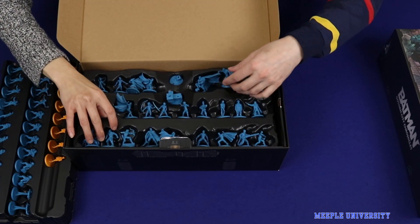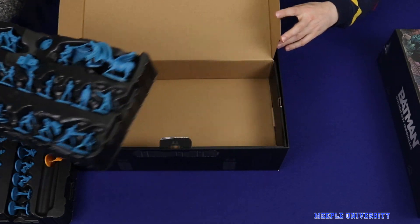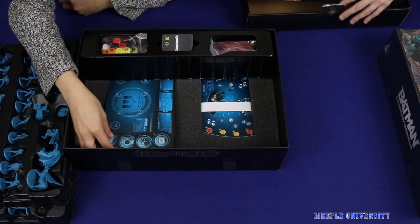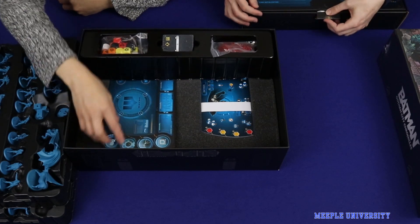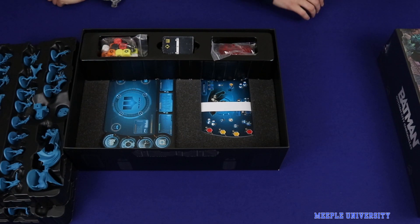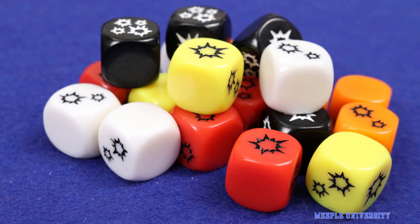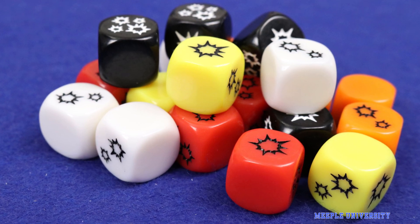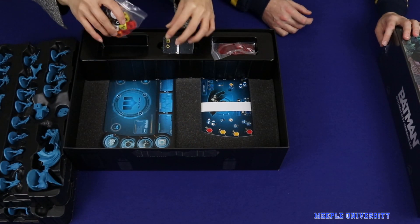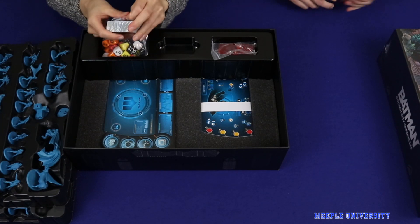I think there's just two layers here - and there we go, two layers, and a nice box to keep them in. We have this second layer, and we have to remember how to put this back as well. There are some dice here, for battles and actions and all the various things that you can roll for in the game.